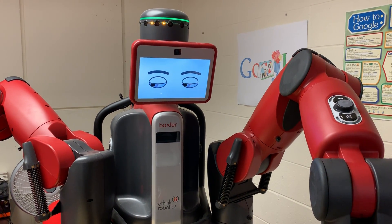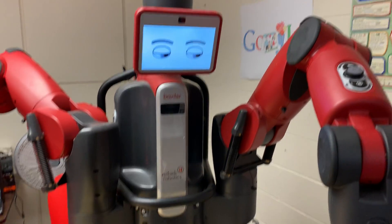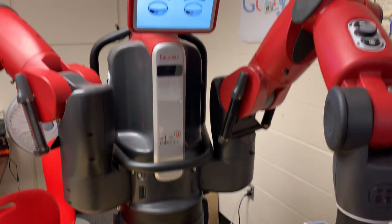Okay, this is Mr. Wong, just demonstrating that Dan Castellarin has figured out how to use and trigger the sensor that we have with Baxter.